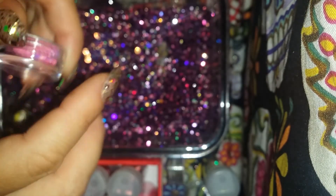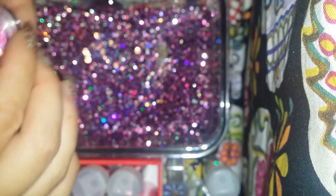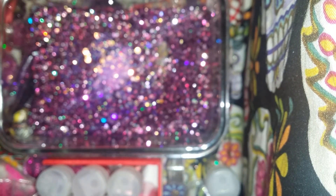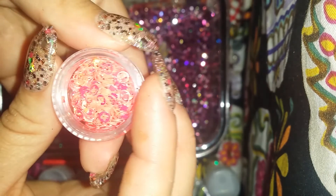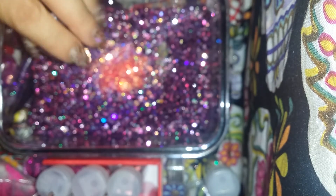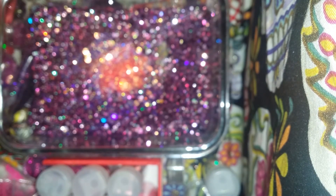I'm gonna add this light pink one, and I'm probably gonna add all of it, just so you can really see it. This is the only coral or orange color that I used, so I'm gonna add that too, just to add some pop to it.